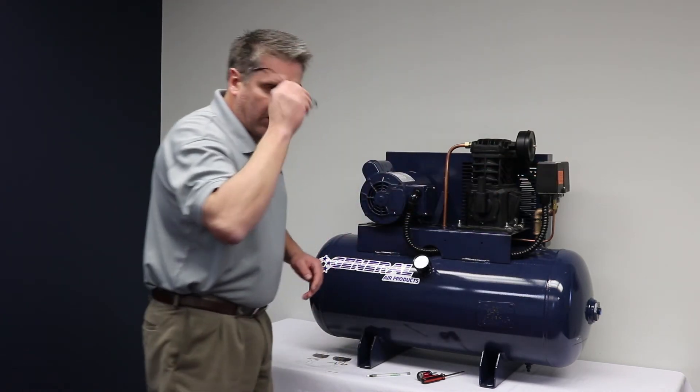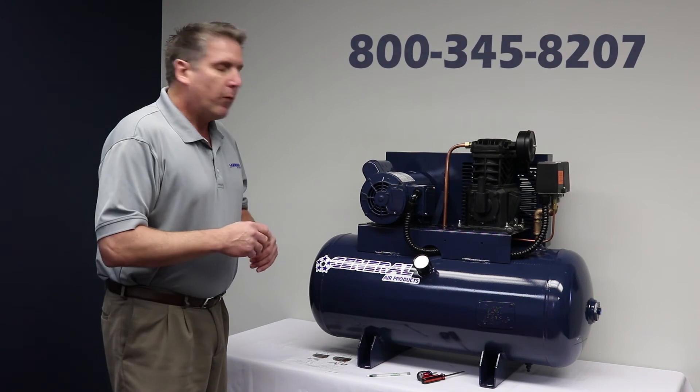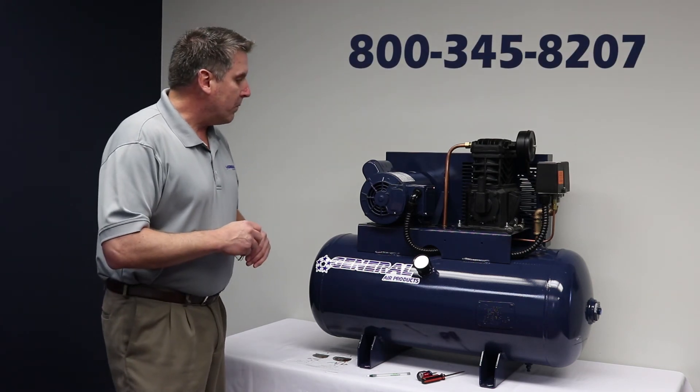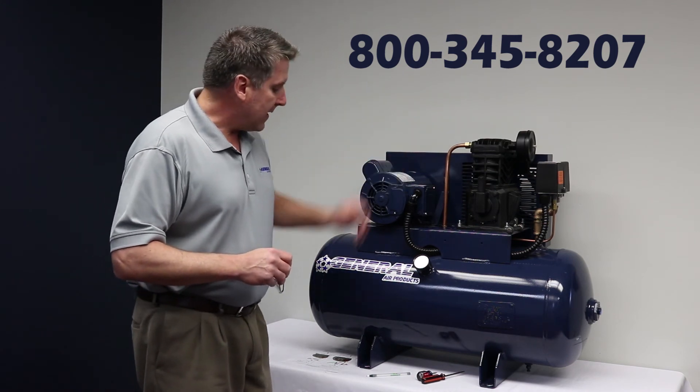One thing I want to stress is that anytime you have any questions, feel free to call our 800 number. We're always there for any technical support — helping wire motors or anything that you need.